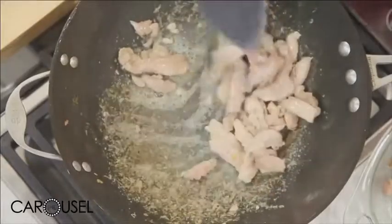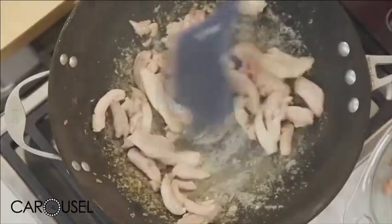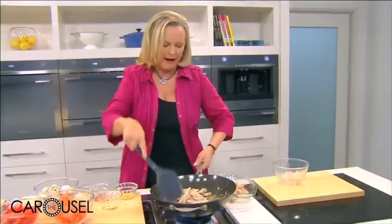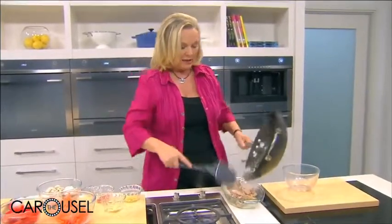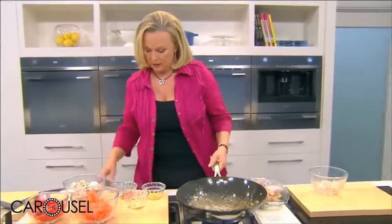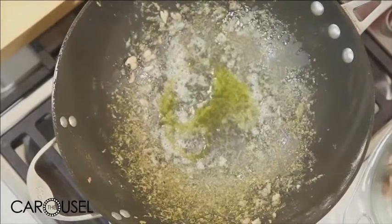Don't worry that some bits are sticking on the pan, because we're going to deglaze the pan later with some sauce and those will just add to the flavour of the stir fry. Once the meat is cooked enough, take it off. You may need to add a little bit more oil.